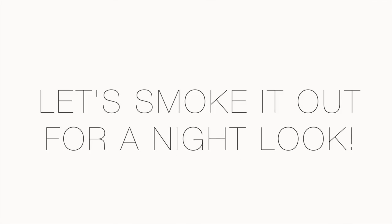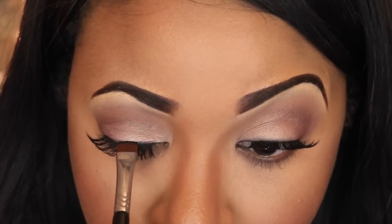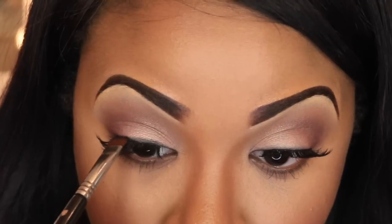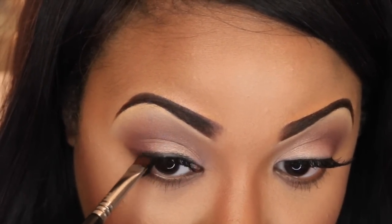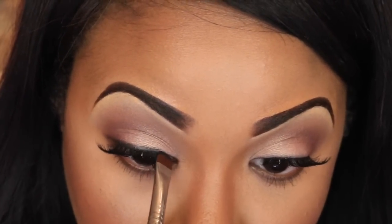Now we're going to take the simple daytime look and amp it up for nighttime. I'm taking the shade Midnight from the Smashbox Double Exposure Palette and I applied this eyeshadow wet just to intensify it. I'm taking this color along my lash line, which is really going to amp up the look and give it more of a nighttime feel.